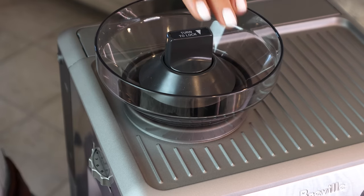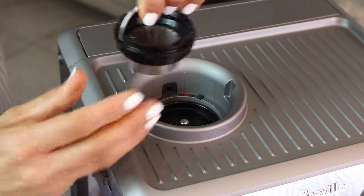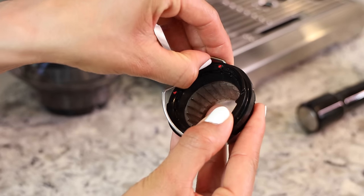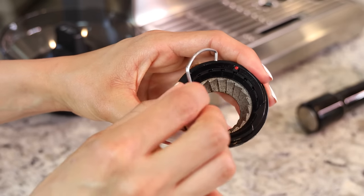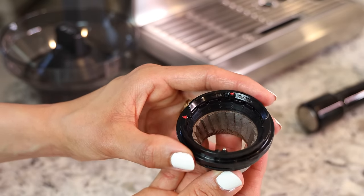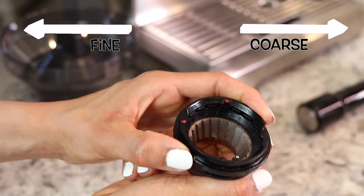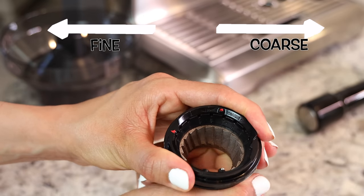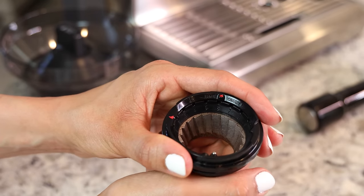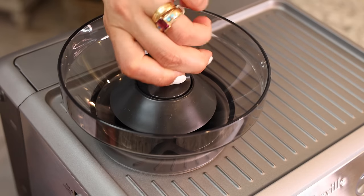If you've tried all the outer grind settings and still want finer or coarser, there is a second adjuster inside the grinder. To reach it, unlock and remove the hopper, then remove the grinder wheel. Pop out the handle, and you can adjust the inner burr setting. Mine came from the factory set to number six — the higher the number the coarser, the lower the finer. I'll set it back to six and reassemble.